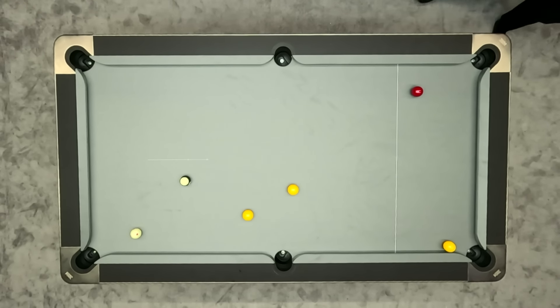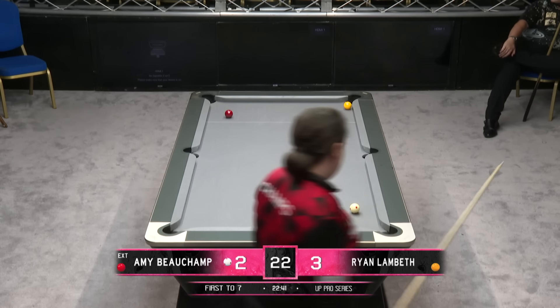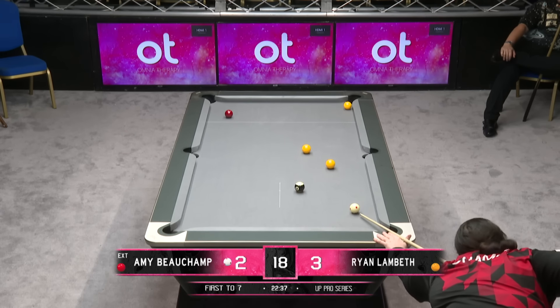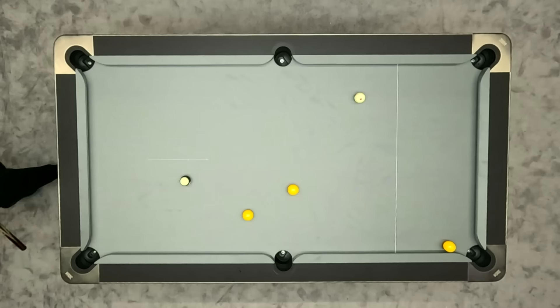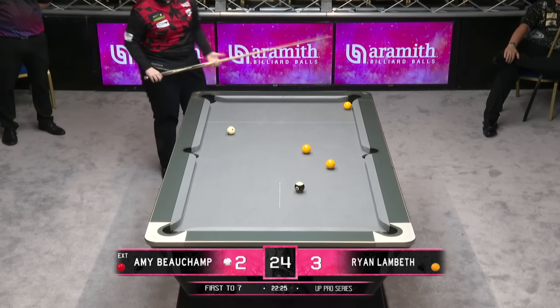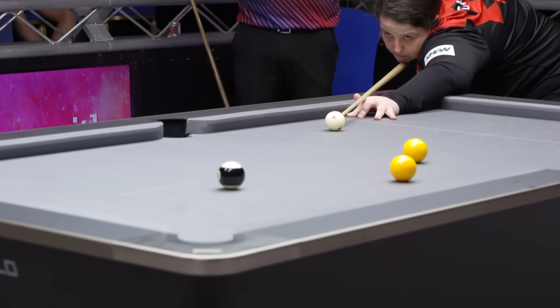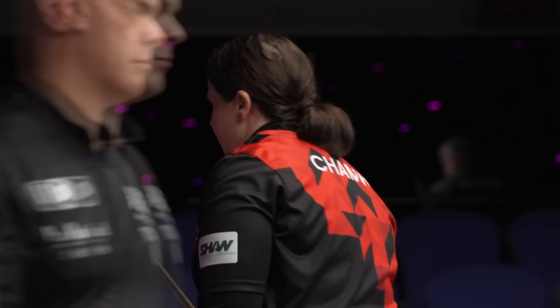Amy's a tremendous potter of the long ball, so this will not phase her — neither will this black ball. And this is looking like three all as Beecham is about to fire back. Down goes the black — nicely done there from Amy.